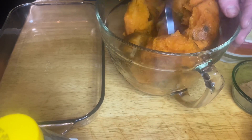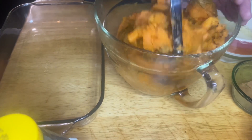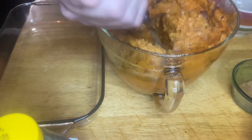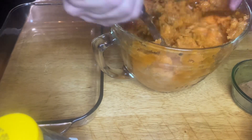Sweet potato casserole. Make some sweet potatoes and peel them — bake at 400 to 425 degrees for about an hour until they're done. Throw them in there after they're peeled and mash them up with a masher or something.